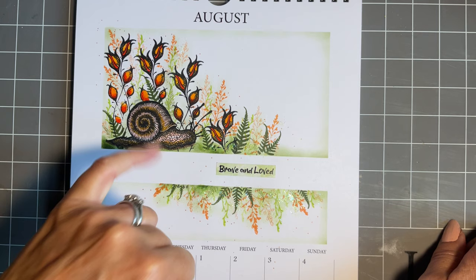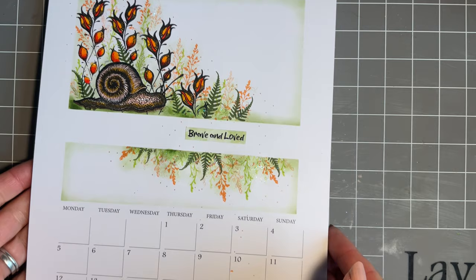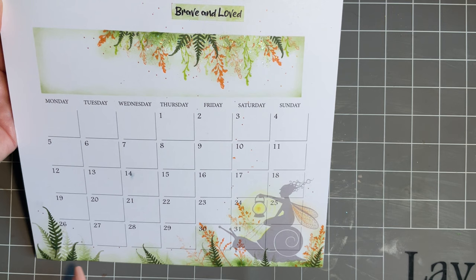Or what about the badger or the fox? We've got such lovely stamps. For me, I wanted to add Samuel to this page and I really took the inspiration from the base. I just loved to carry on the design along the bottom. So for me, when that's hanging up, it's a lovely, lovely design.